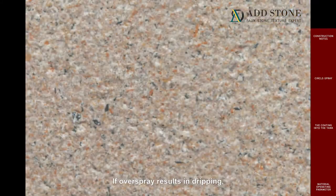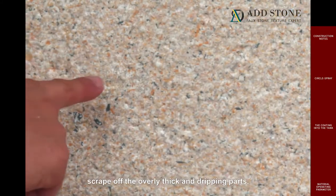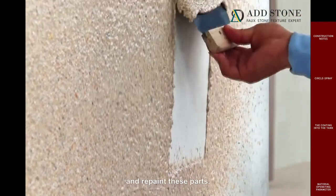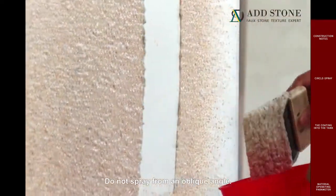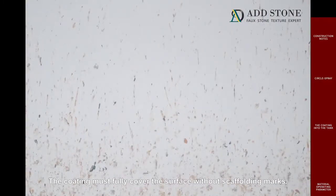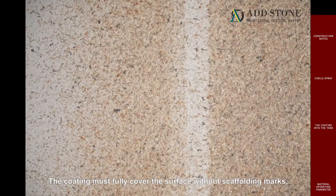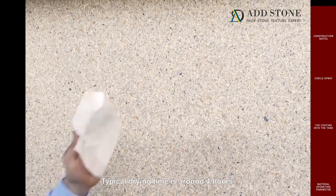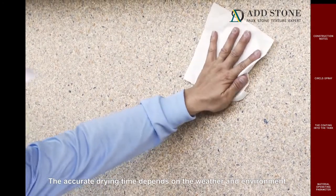If overspray results in dripping, scrape off the overly thick and dripping parts. Let the coating dry and repaint these parts. Do not spray from an oblique angle. The coating must fully cover the surface without scaffolding marks. The scaffold is suggested to be positioned at least 30 centimeters away. Typical drying time is around 4 hours; the accurate drying time depends on the weather and environment.